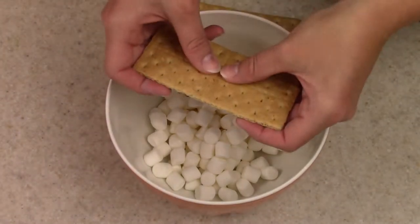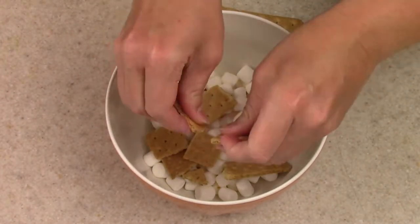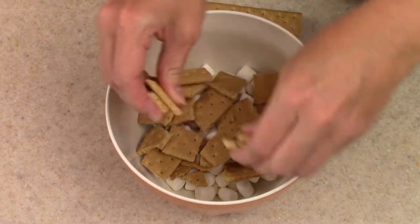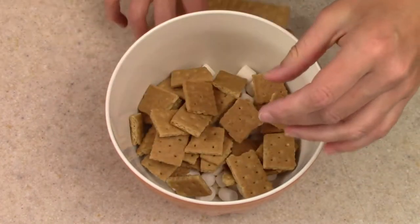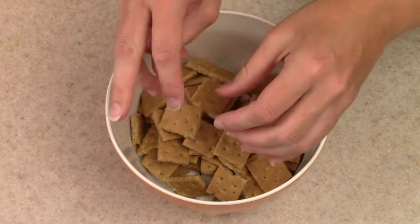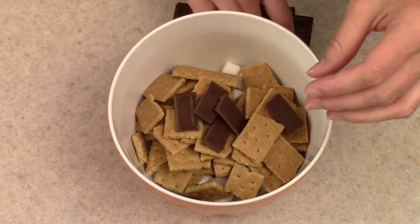To turn these into s'mores brownies, put some mini marshmallows in a bowl and break up some graham crackers in the bowl as well — in about one inch pieces. I'll have the measurements in the description box below. Then break up the Hershey's bars into the individual little squares and give that a good mix.